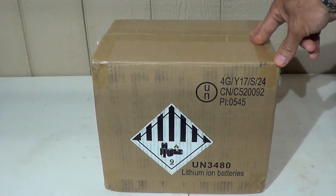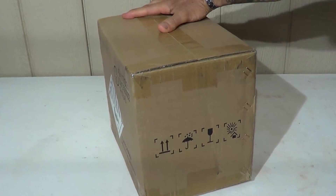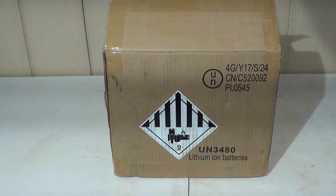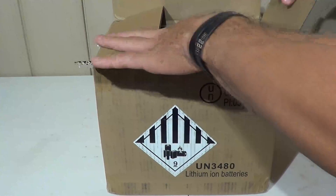Welcome back, Jujitsu 2000 here. Today we have an offering from Watt Cycle — this is their 100 amp lithium iron phosphate battery.